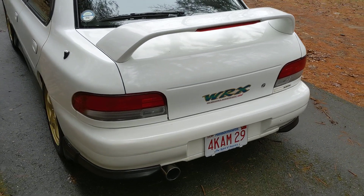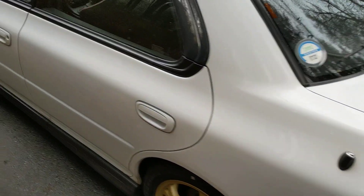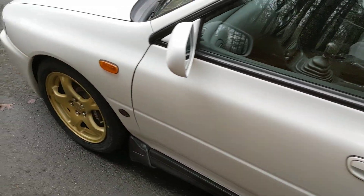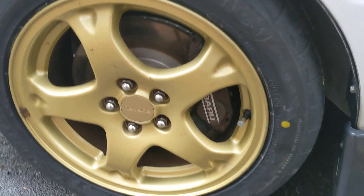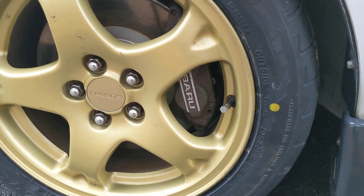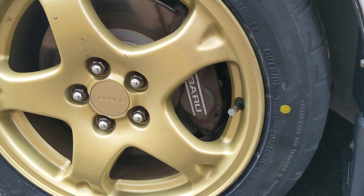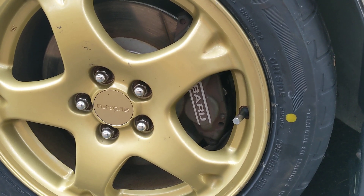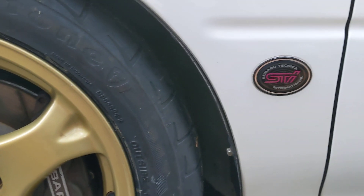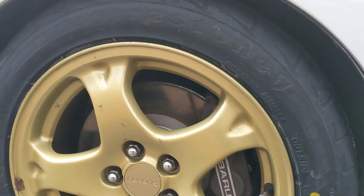This is a really neat car. It has some features that are a little bit different than the Version 1 and 2, starting here with the brakes. This Version 3 was the first to get four-piston calipers in the front. This particular car has Winmax slotted rotors and pads, and STI braided lines, so it's well equipped for autocross or track days.